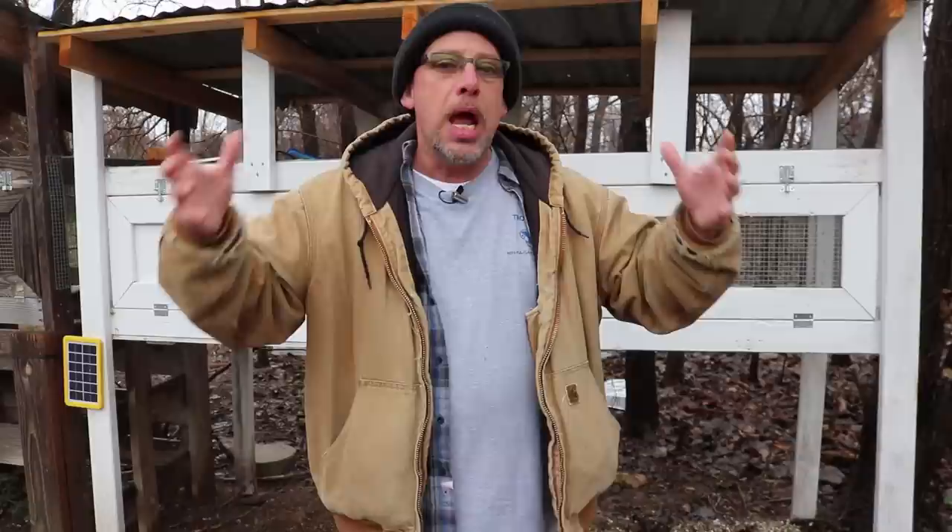My name's Chris. If you're not familiar with this channel, I help you to produce your own meat, eggs, and vegetables from your backyard, your balcony, your deck, your garage, or even a spare room in your house if that's the way you want to do it. Today we're talking about what species of quail you might want to raise if you're thinking about raising some quail.